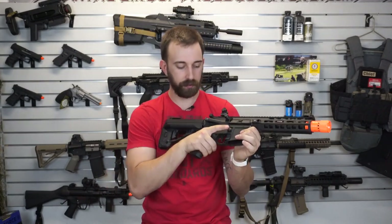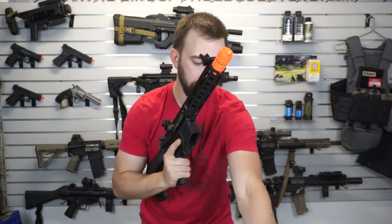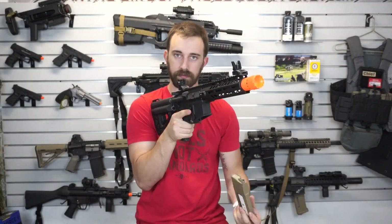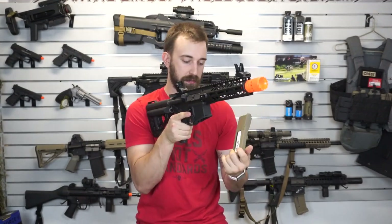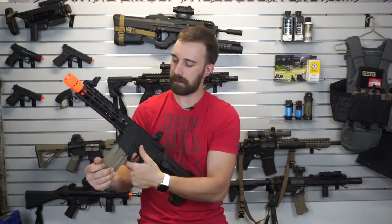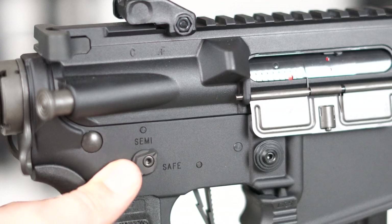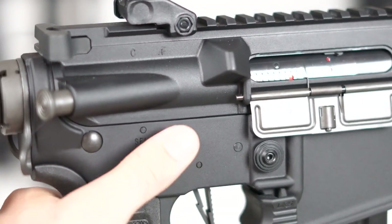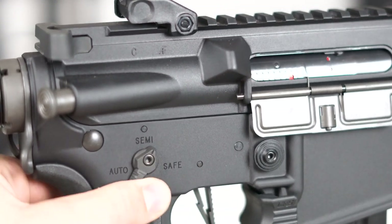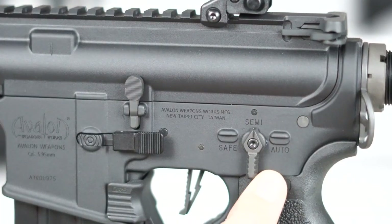Going down from there we do have a very large magazine release button on the right-hand side. Hitting that, the EPM slides right out — no issues for left-handed people either. There are ambidextrous safe, semi, and full-auto selections, which is a cool continuation of that left and right-hand ambidextrous design.